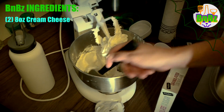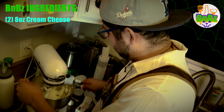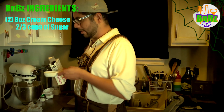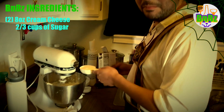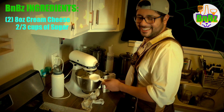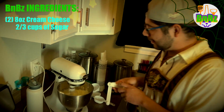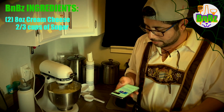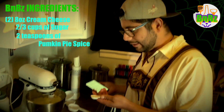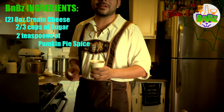Gonna scoop it all back in there, make sure it all gets fully incorporated. Whisk it for a little bit more. Now I'm going to add two-thirds of a cup of sugar — one-third of a cup first, then the other third on top of the container so I'm not spilling. We're going to mix the cream cheese and sugar, then add two teaspoons of pumpkin pie spice.